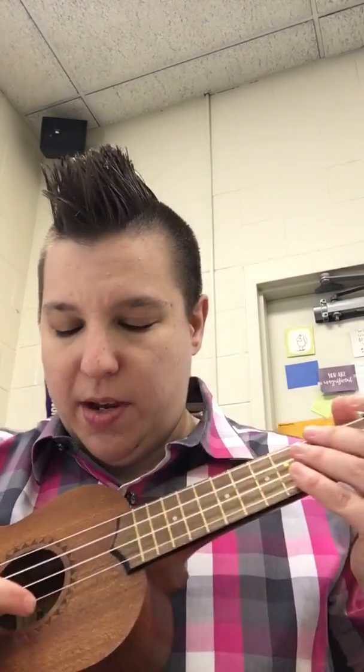Phrase 3 starts with String 3, Open. String 3 — you've got 1, 2, 3. We know that Open means nothing. 2 times. Then we go to String 4, Open — 1, 2, 3, 4. 2 times, Open.